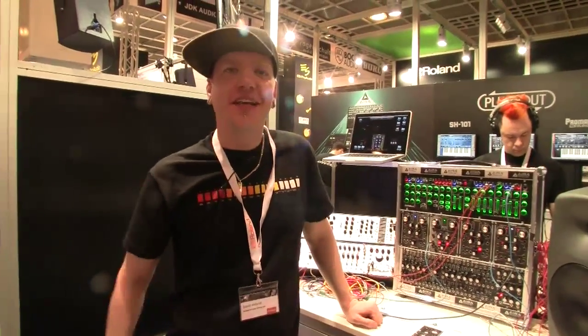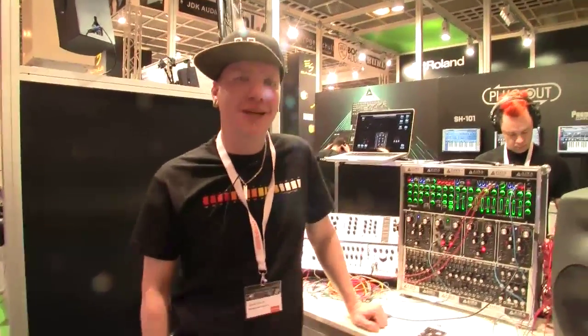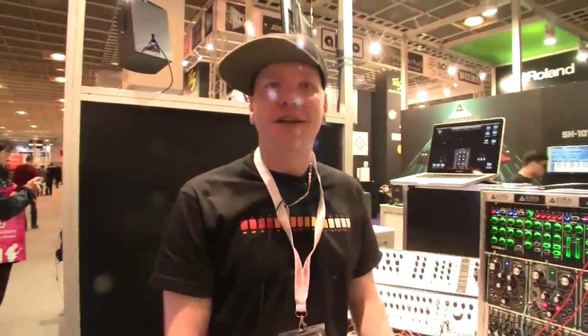David Arland introduces the new products, noting that the day has finally come and a lot of people have been waiting. There is buzz online, and it's nice to finally let the tension go.